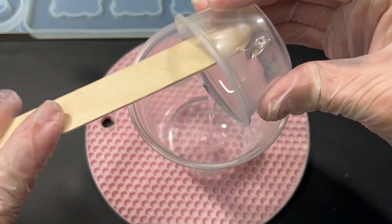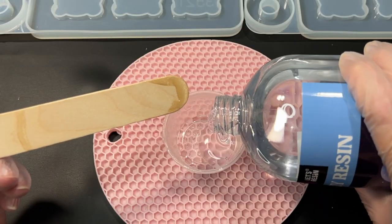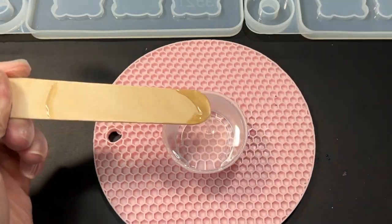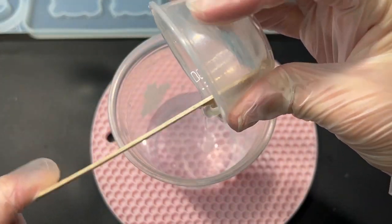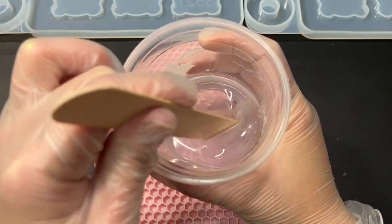I'm actually making this board for my girls — hi Natalie, hi Lily, mommy knows you guys are watching — because we travel quite a bit to the big city. We go to Toronto often and it's about three hours from where we live, and I thought this could keep them entertained on our trips.